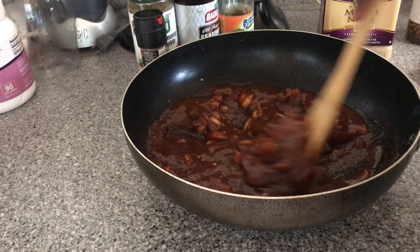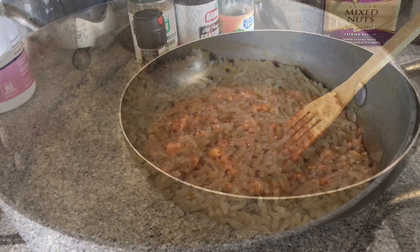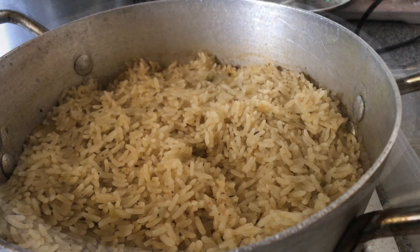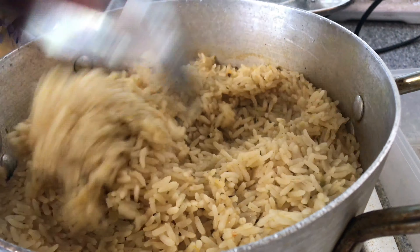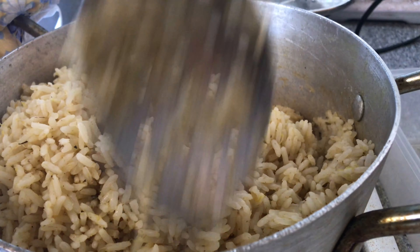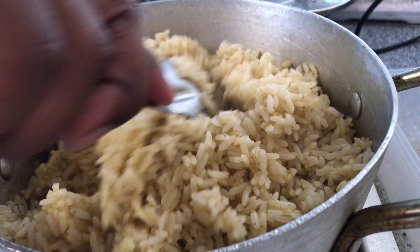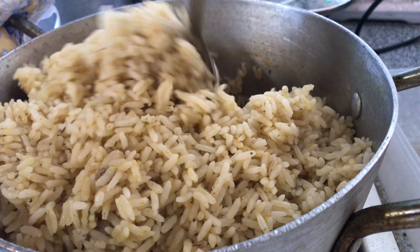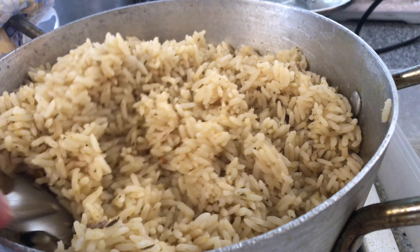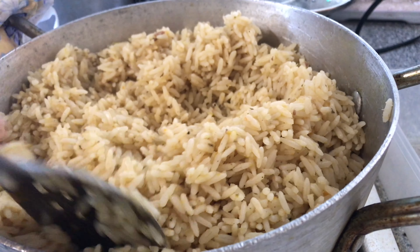Our rice is looking super yummy, but before I stir it I'm going to leave it to sit and steam off the heat for a while, then we'll come back and fluff it up. After resting, I'm going ahead and stirring it up. It's always good to let your rice sit so it loosens up from the edges and the bottom of the pot. This rice is looking so good.